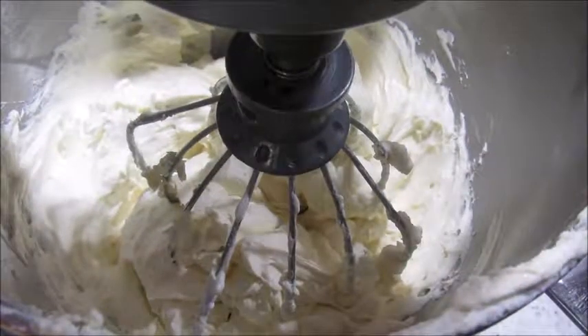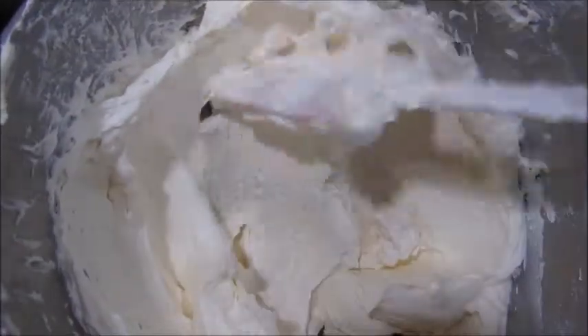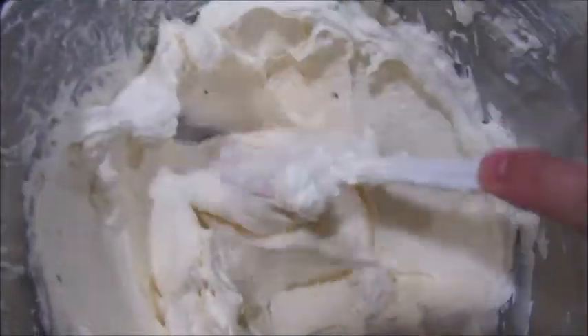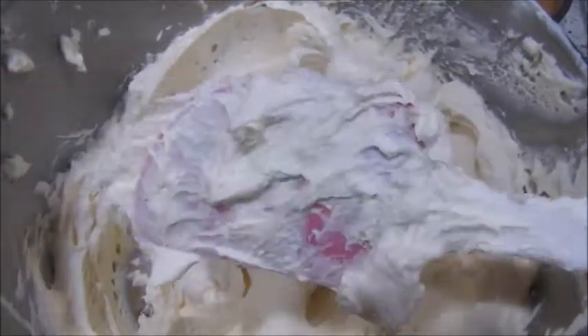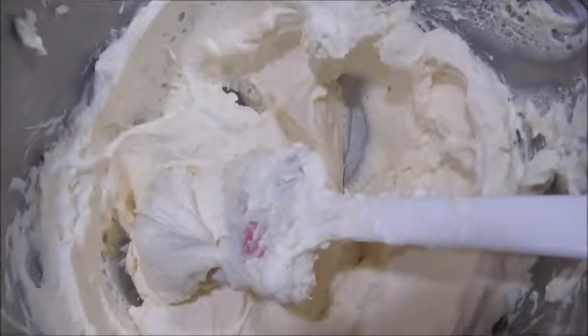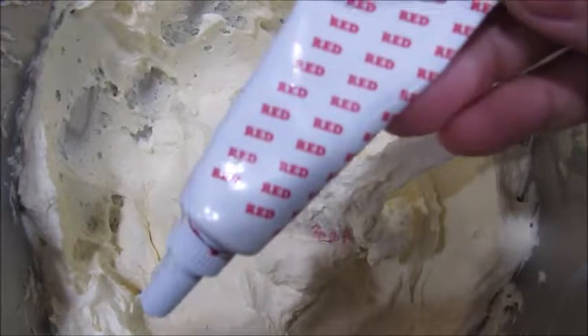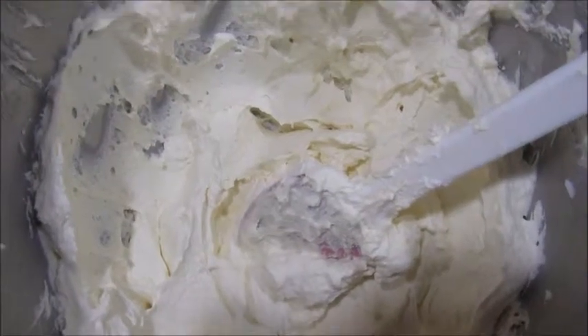Once we get to that point our whipping cream is done and you can decorate whatever you like with it — it's not just for cakes, but this is what I use for cakes because it's really stable. It almost looks like buttercream but it's not. At this point if you want to add food coloring, use a gel color. I'm just going to use red to make it pink since it's for my daughter's birthday cake.